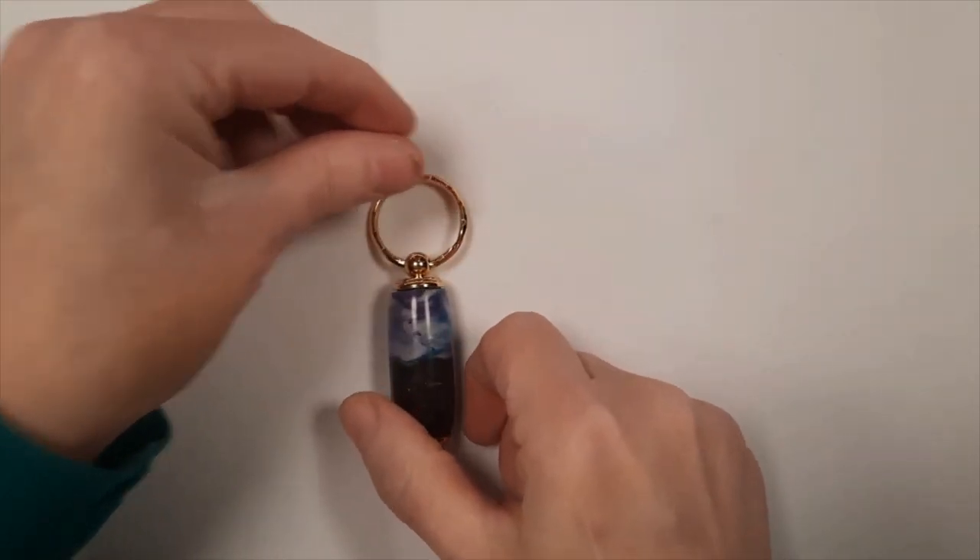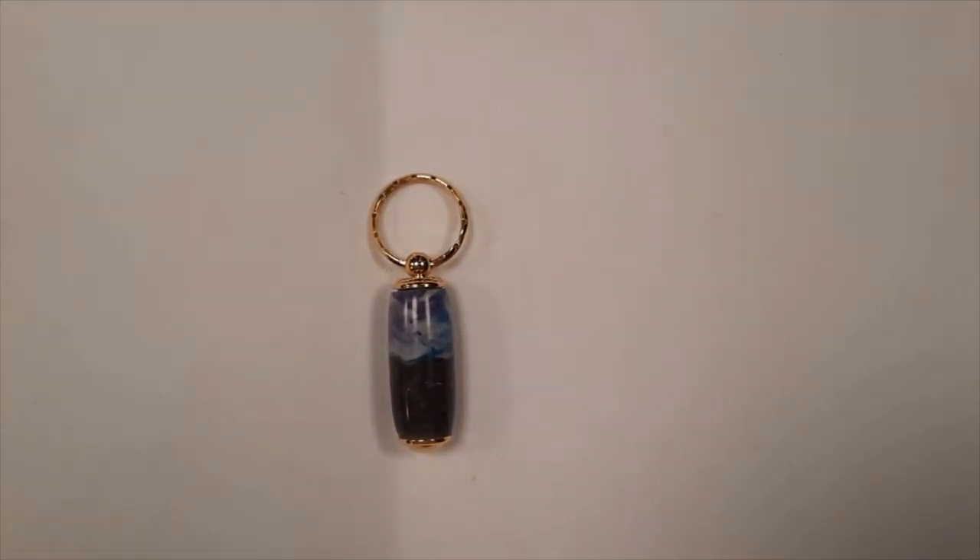So again, that is the Secret Compartment Pillbox Keychain. If you have any questions, let me know and I'll see you next time. Have a great day. Bye!